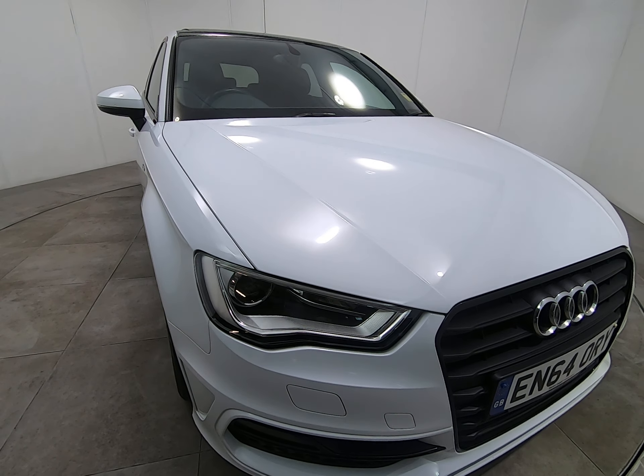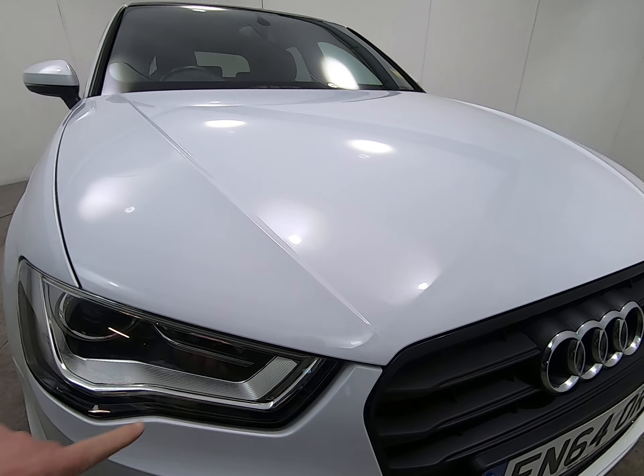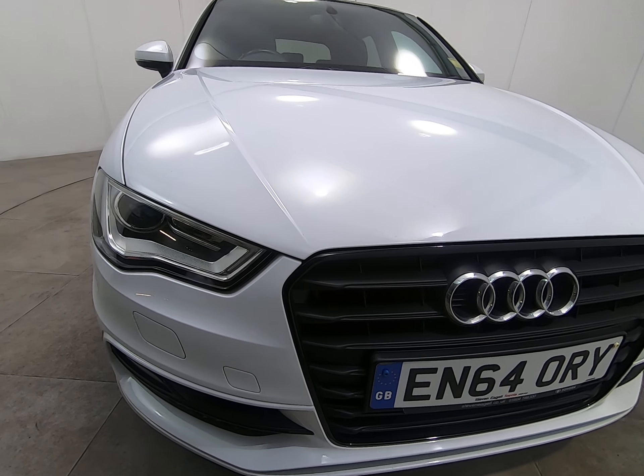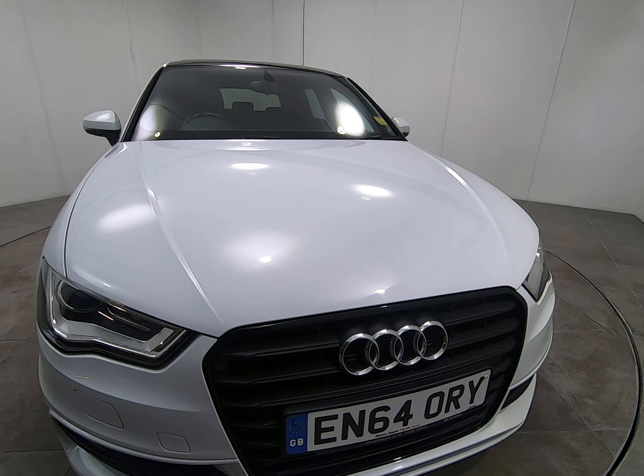Starting with the front of the car, getting as close as I can so you can see there are no stone chips of any note. As I get very close to the edge of the bonnet and front of the bumper, I'm really struggling to see any stone chips. That is the case all the way along the front of the car.